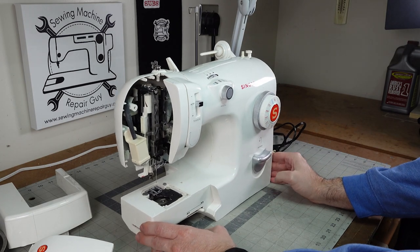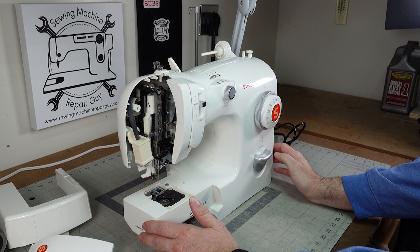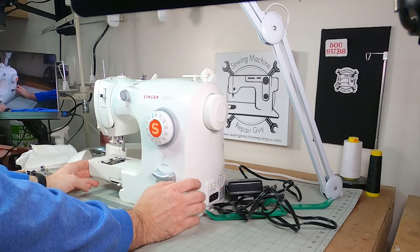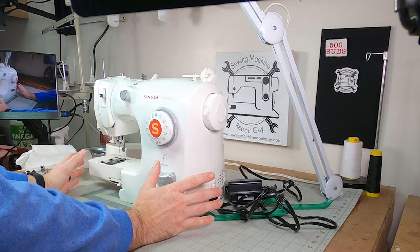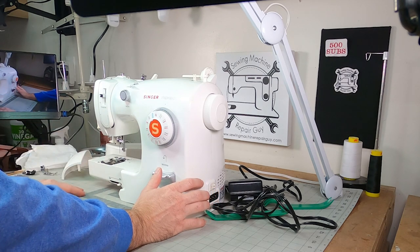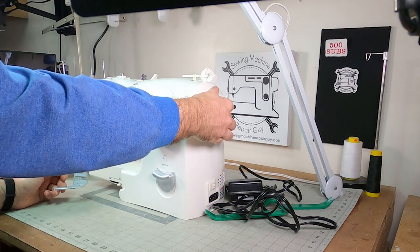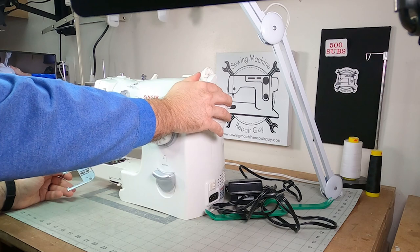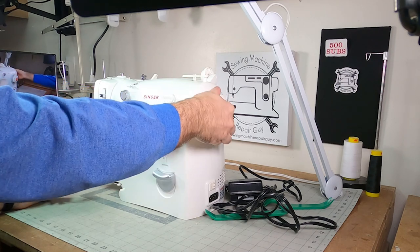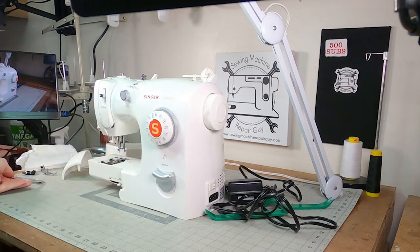I was working on this customer's machine and figured this would be a good thing to show on video. So far I've taken apart the basic pieces of the sewing machine to get down here. The problem was that the needle in there was bent pretty bad, and when you operate this machine the needle hits the plate.